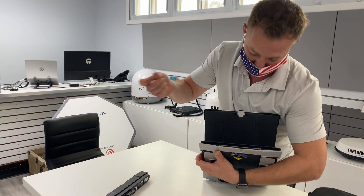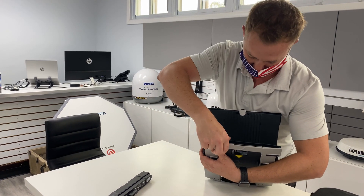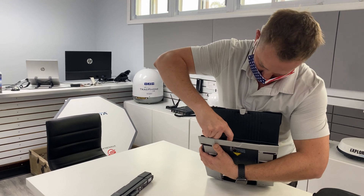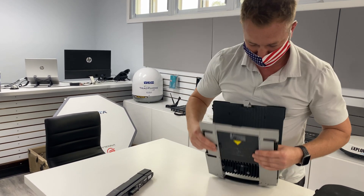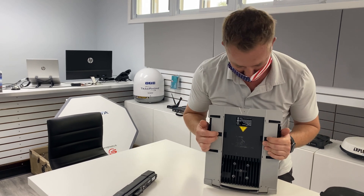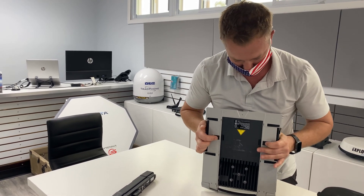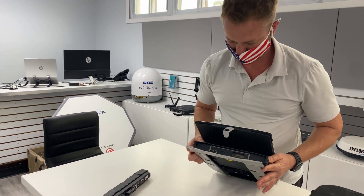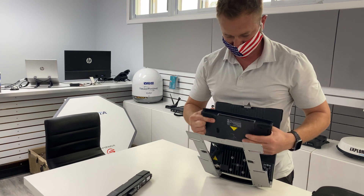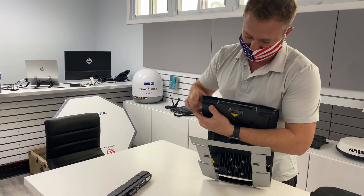To do so, you press on the SIM card. I like to use my thumb, or two fingers. It can be a little tricky. One of the things that I like to do to make it a little bit easier is release this bottom bracket. Get that guy out of there.